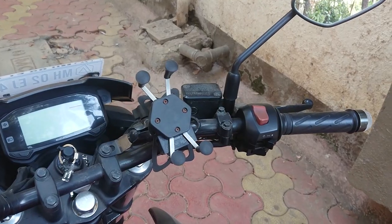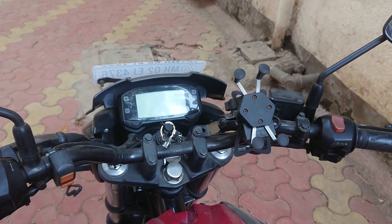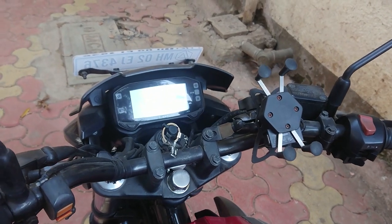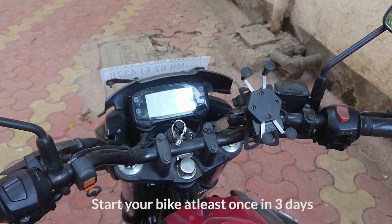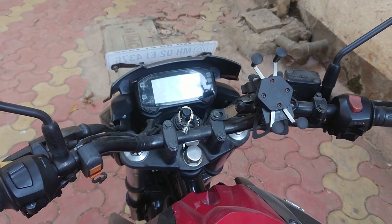The very first issue which everyone might face is battery drain issues on your bike. If you haven't ridden for a long time, your bike will not immediately start because of battery drain. You have to start your bike every three days and ride a little while within your colony or where you live, but don't go outside.